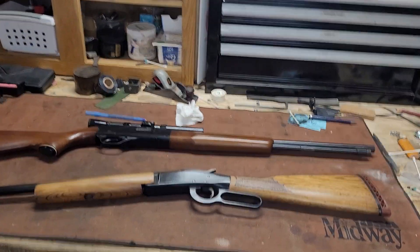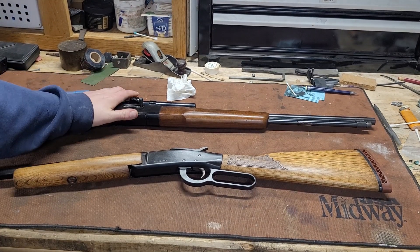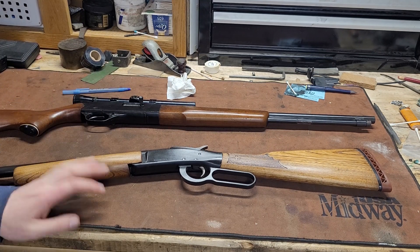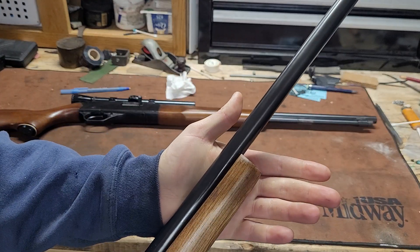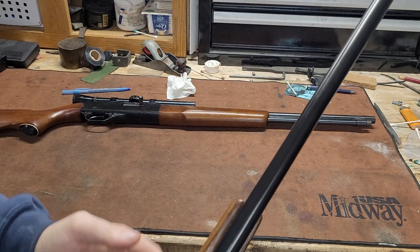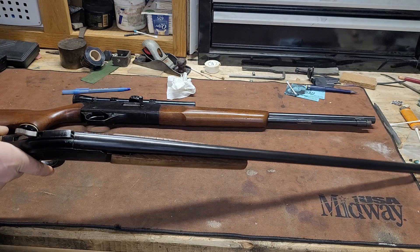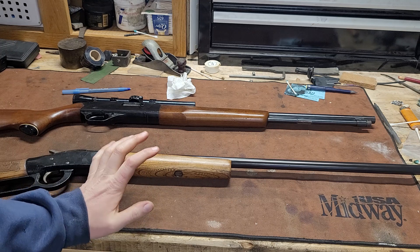Hey guys, welcome to the shop. This is a follow-up to my rust bluing video from yesterday — I wanted to show you the finished product. We didn't have this gun on camera before; I had finished it before I started filming. I think it turned out really nice for what it is — no real splotchiness or unevenness. There are a couple of spots near the soldered or brazed areas, which isn't completely unexpected. I gave the wood a quick once-over to clean it up a little bit since it was in rough shape when it came in.